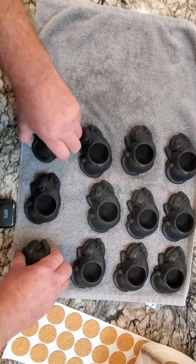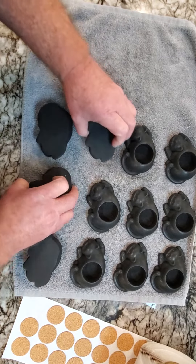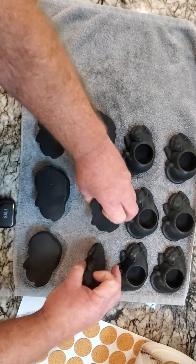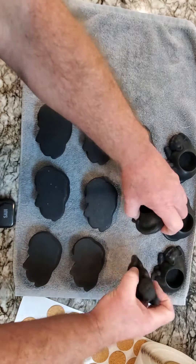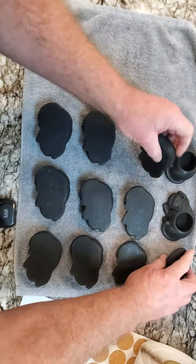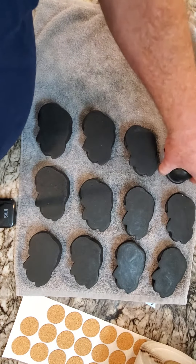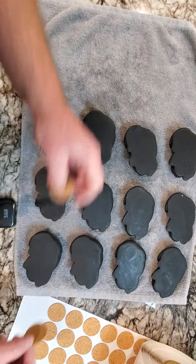That's our kitties all done, so now I got to put feet on them. I'm going to flip them all over first. This is pretty simple.